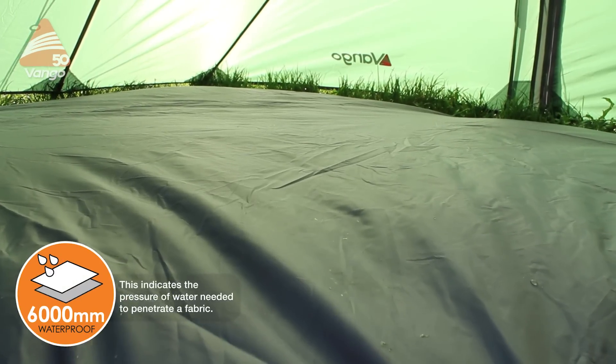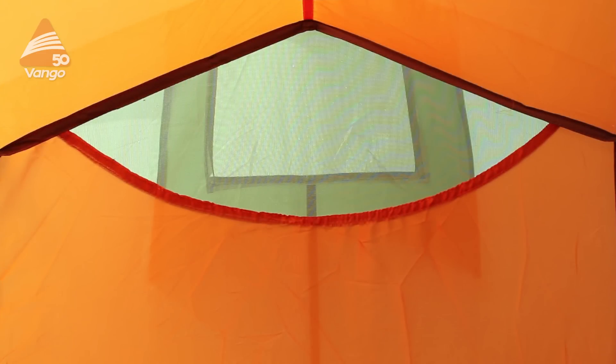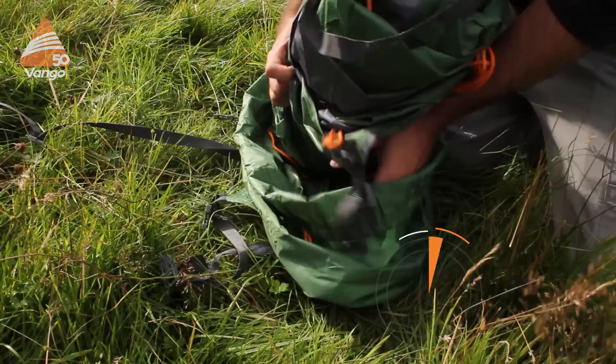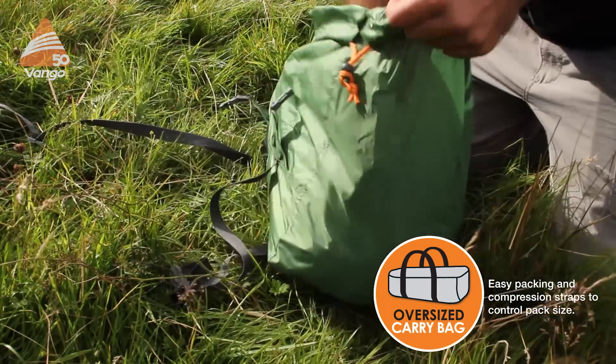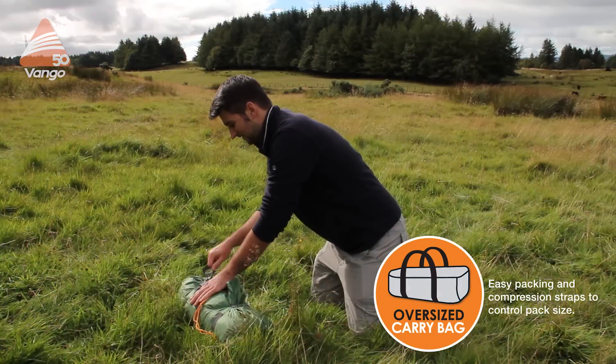The ground sheets have a hydrostatic head of 6000 millimetres. Tents all have multiple venting options and all use our fast pack compression bag, which makes it really simple and easy to pack your tent away even when it's wet.